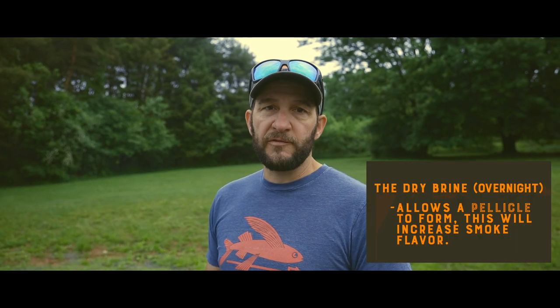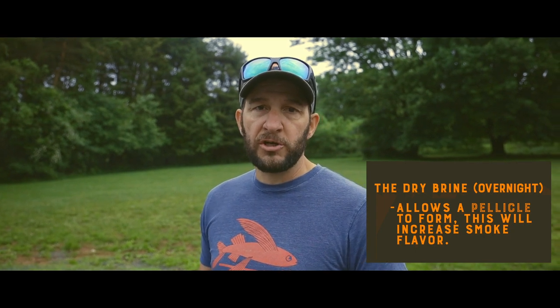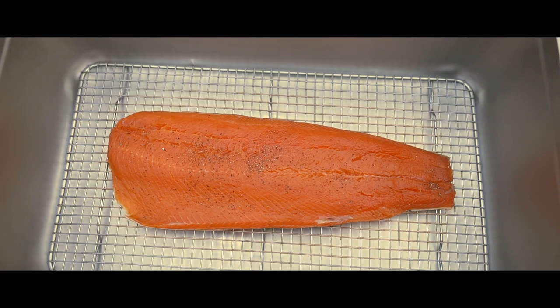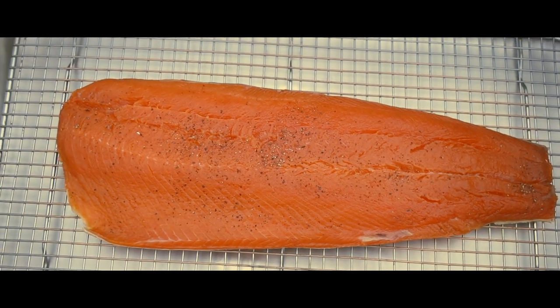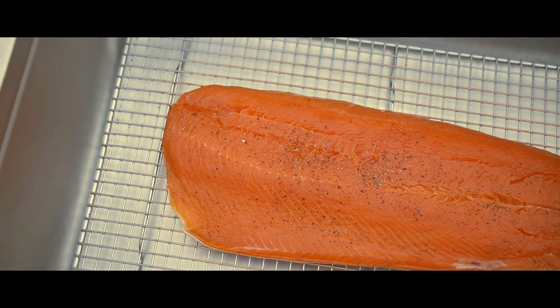Once the salmon is cured for 8 to 12 hours, you take it out of the fridge, rinse off the cure, pat it dry, put it back on a rack, and stick it in your fridge to allow the pellicle to form overnight.